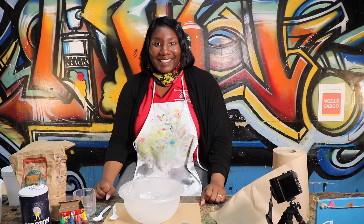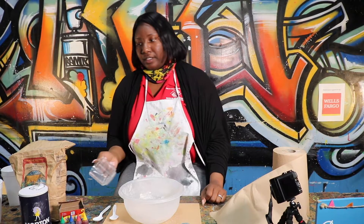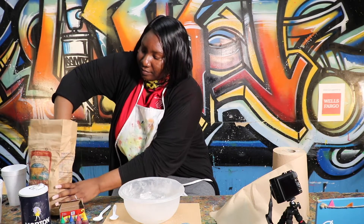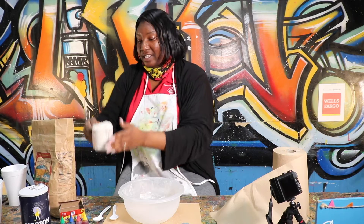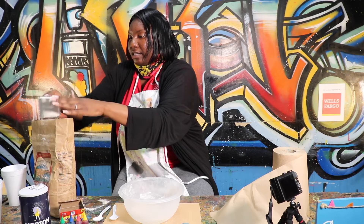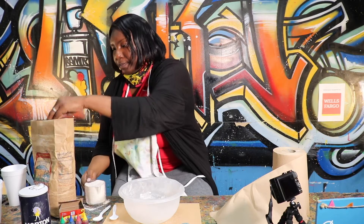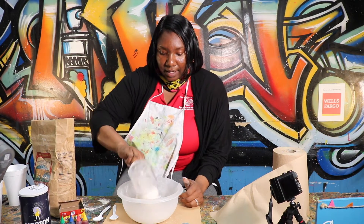Alright guys, let's get started. The first step is pouring our flour into the bowl. We're going to measure out one cup of flour. This is one cup of flour, so you'll place it into your bowl.